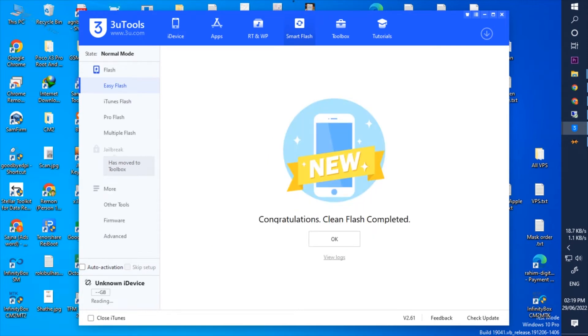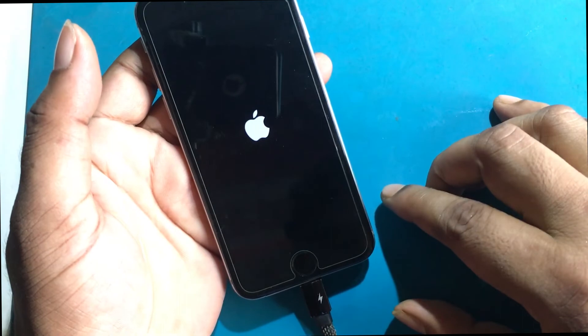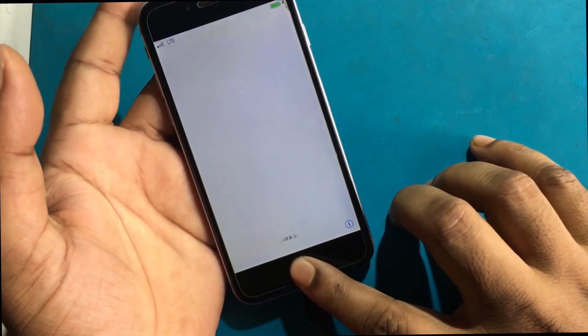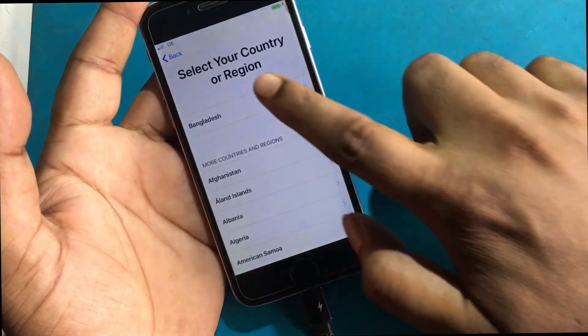Congratulations — flash complete. Now set up the phone with your previous Apple ID password.